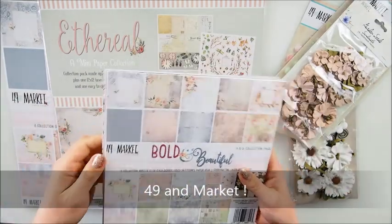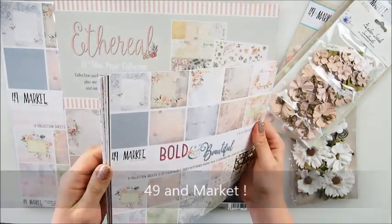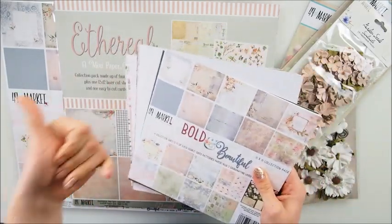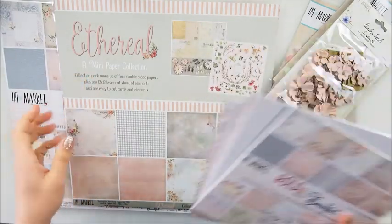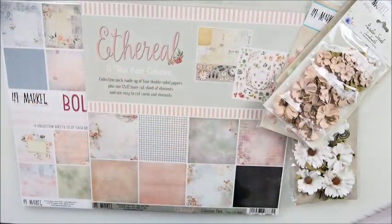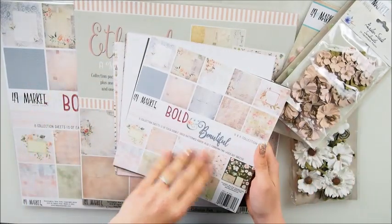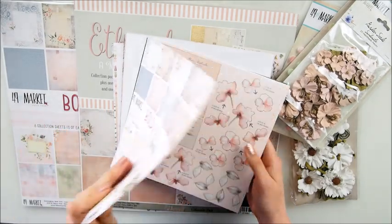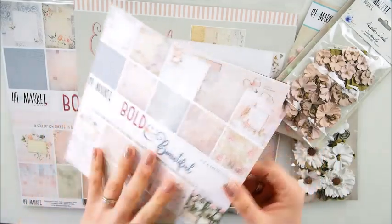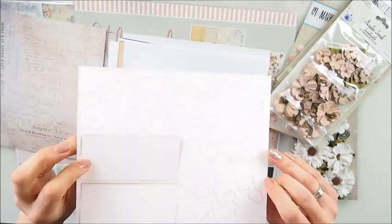I couldn't say no because those are one of a kind and I think the quality is simply amazing. If you are a longtime viewer you've seen this brand before - they have gorgeous flowers, gorgeous papers, and new things as well like paper collections. But things I actually haven't played with are the die cuts. Let's look at this 8x8 collection pack - look at that gorgeous paper.